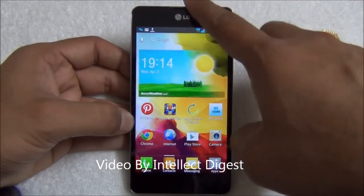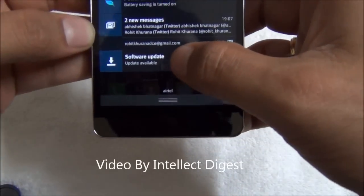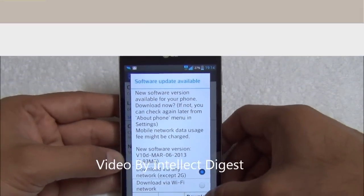Whenever there is an update, you just need to scroll down and you will see that a software update is available. You just tap on the software update here and you can start to download.